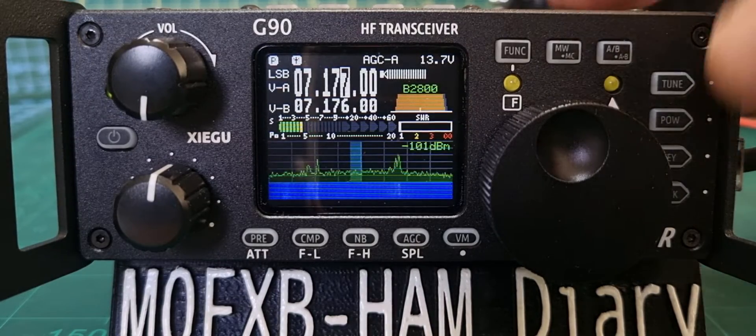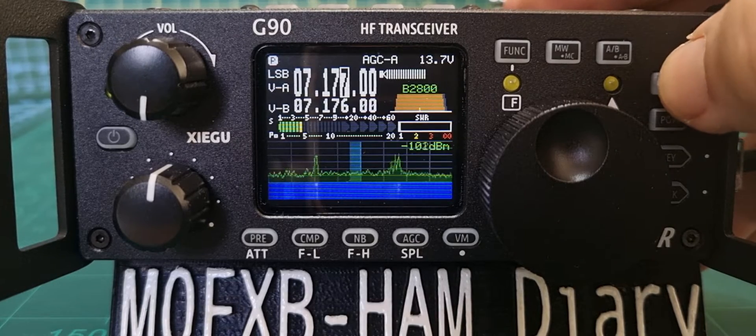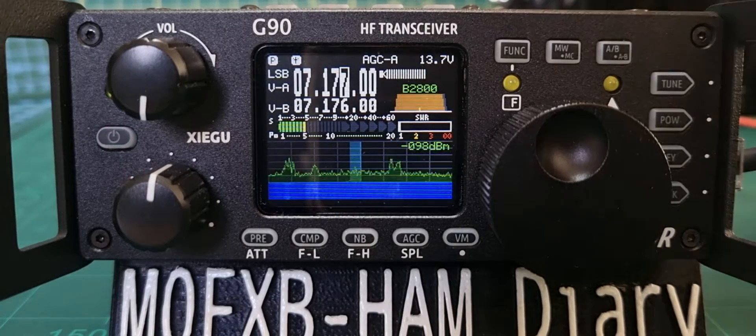The tuner is just here — you turn it on and off here. Hold it down to tune, and it's so quick. It's a very good tuner, works on any of the bands.